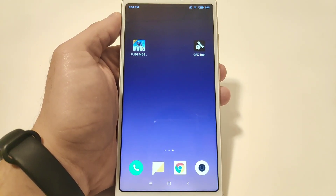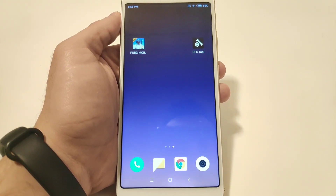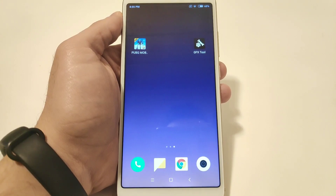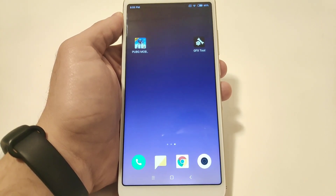Hey, what's up guys, Malfekt here. Welcome back to a new video. Today I'm trying out PUBG Mobile, the global Lightspeed version, using the GFX tool. GFX tool is an application which enhances and unlocks graphical options for PUBG Mobile.